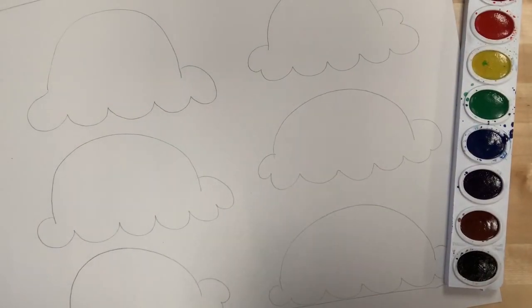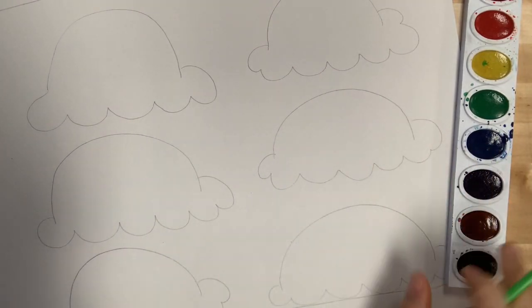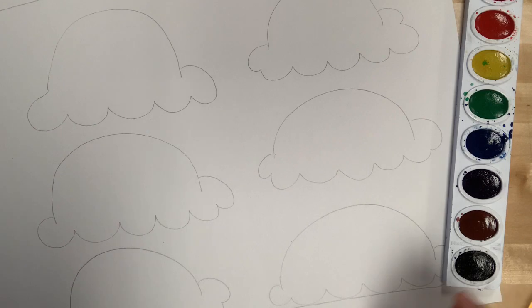All right Gators, I'm back, and now we have everything that we need for our painting portion. I have a paintbrush, I have my watercolors, I have a little bowl of water, and then I also have some paper towels just so I can dry my brush if I need it.